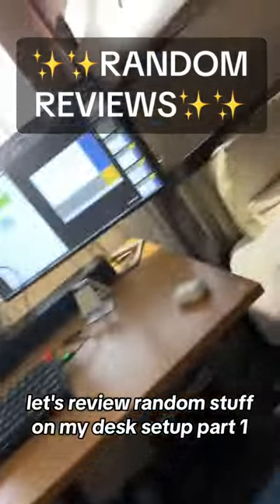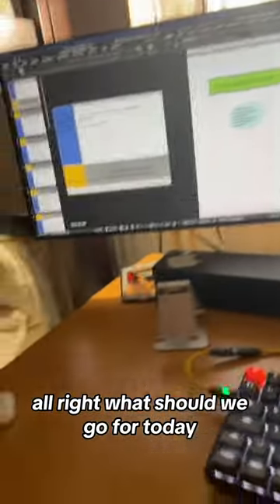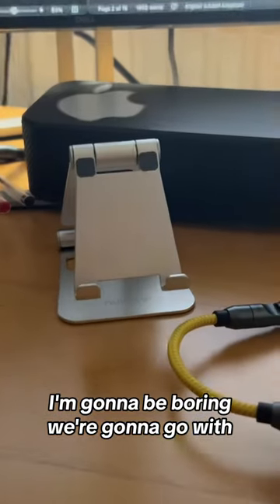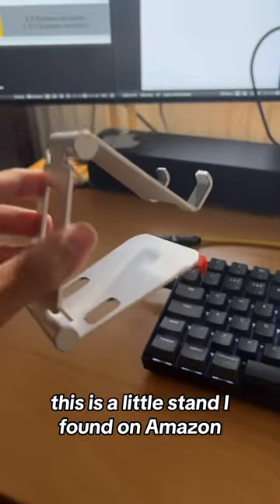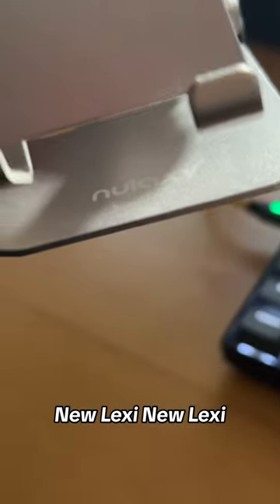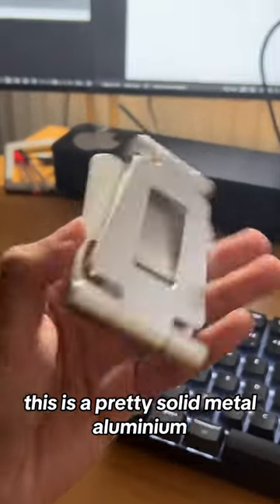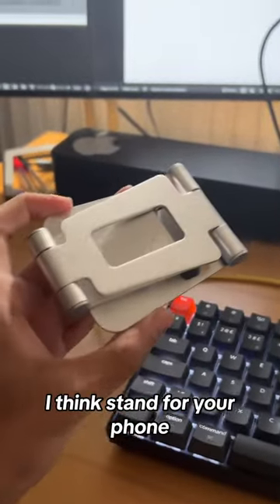Let's review random stuff on my desk setup, part one. We're gonna go with this — this is a little stand I found on Amazon. This is by Newlaxie. It's a pretty solid metal aluminium stand for your phone, your tablet, and even your laptop.